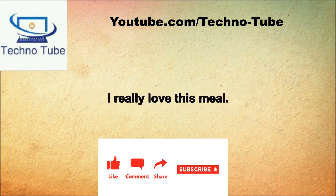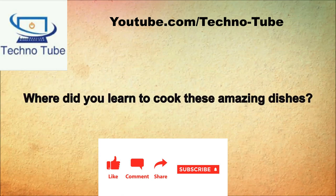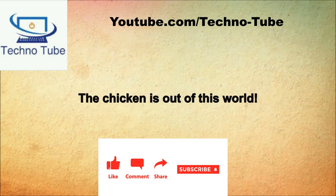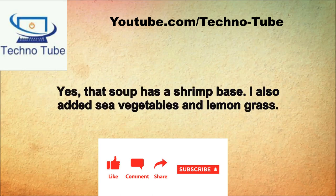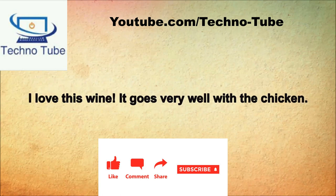I really love this meal. Thanks, I was hoping you would enjoy it. Where did you learn to cook these amazing dishes? I got a really wonderful cookbook for my birthday and decided to try out a few of the recipes. The chicken is out of this world. It is a coconut chicken with rice. I was wondering if there was shrimp in the soup. Yes, the soup has a shrimp base. I also added sea vegetables and lemongrass. The wine I brought seems to blend well with this meal. I love this wine, it goes very well with the chicken.